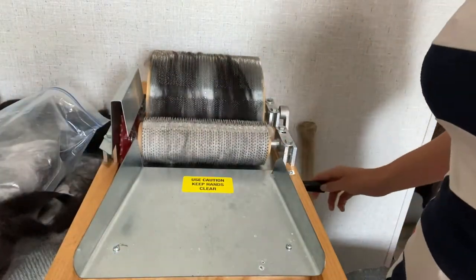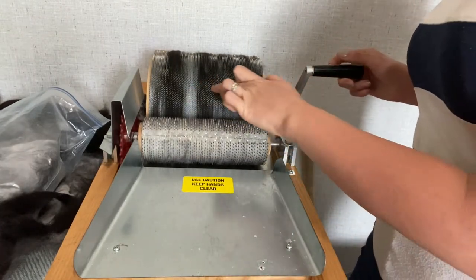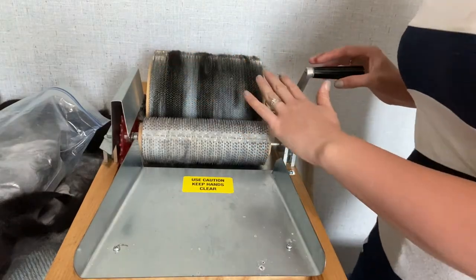We're going to do this in stripes, so it's okay that there's a bunch of empty space. I don't mind that - I'm going to fill in that space with Angora.